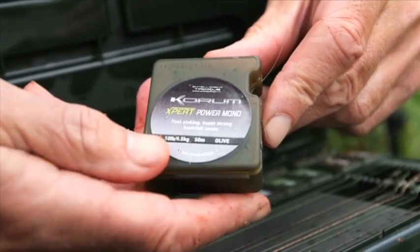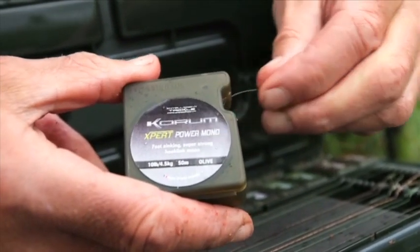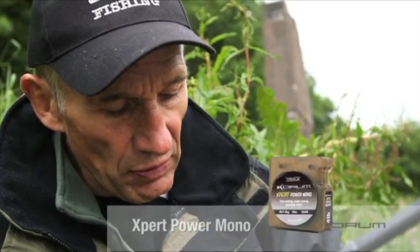And the mono — the Expert Power Mono — it's olive green, 10lb breaking strain, perfect for hook links. It sinks well, it's abrasion resistant. Braid's good sometimes but on a river like this with all the rocks, you'll get more abrasion resistance from mono.